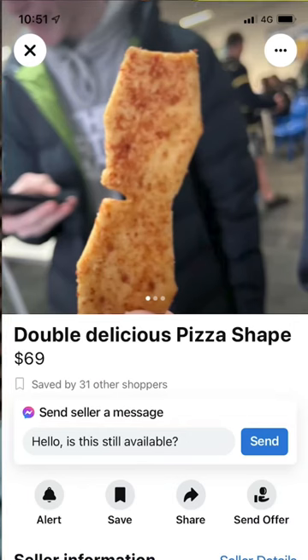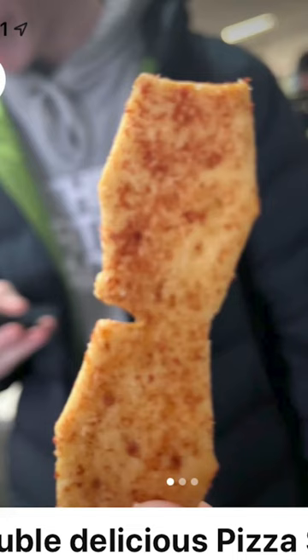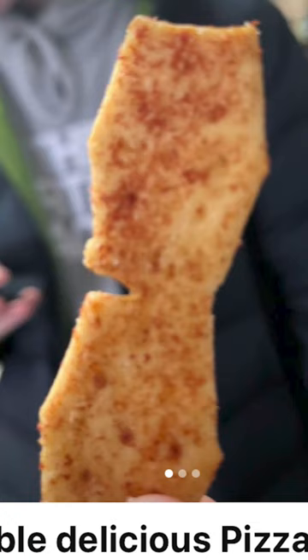So if you're spending $69 of your hard-earned pokies money that you're gonna lose anyway, this is what you can buy. Double delicious pizza shapes — and that is absolutely real. We have some pizza shapes that are welded together from the factory. That is not a modification there guys, that is OEM.